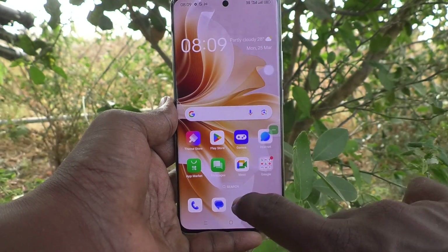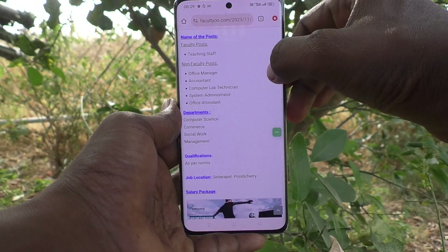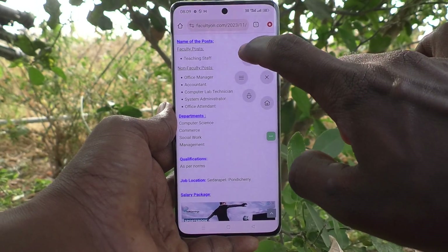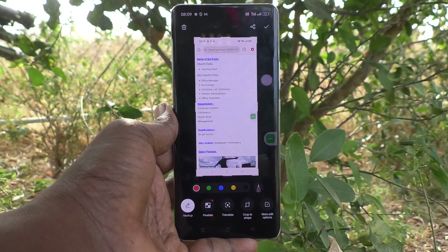Go to the screen for which you would like to take a screenshot, click on the Assistive Ball, and click on the screenshot icon there — and the screenshot will be taken. This is the third method of taking a screenshot without the power button.